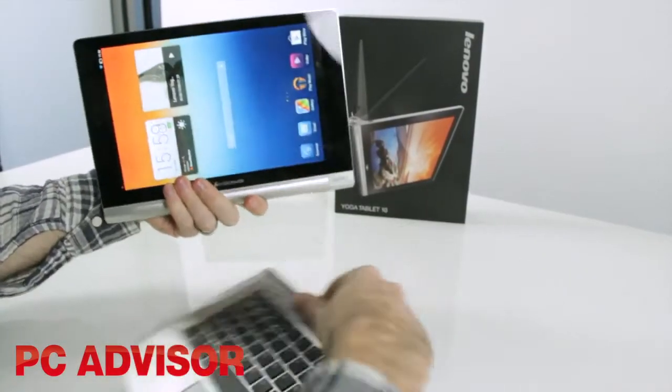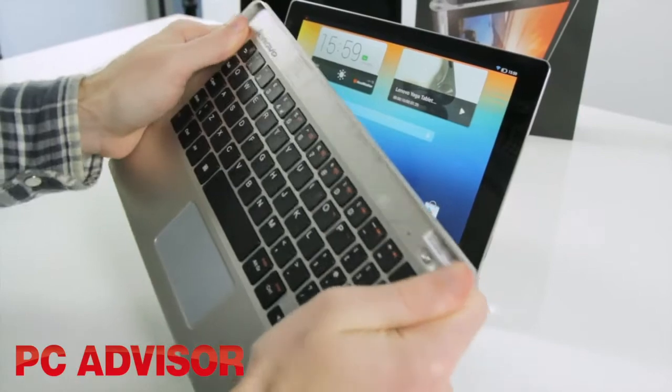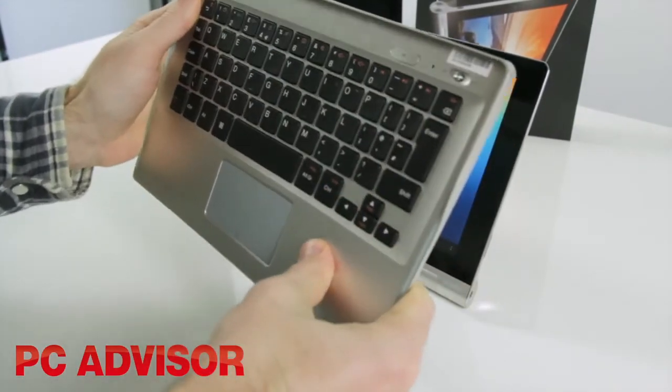An optional Bluetooth keyboard sticks to the tablet with magnets, but has a cheap plastic build and costs £79.